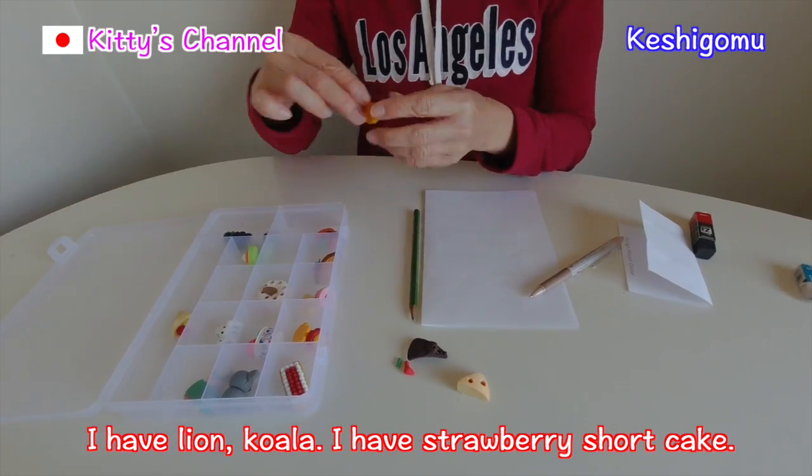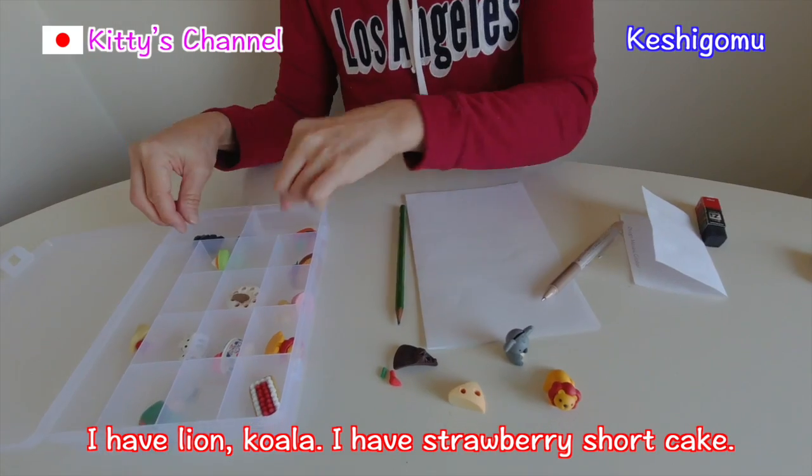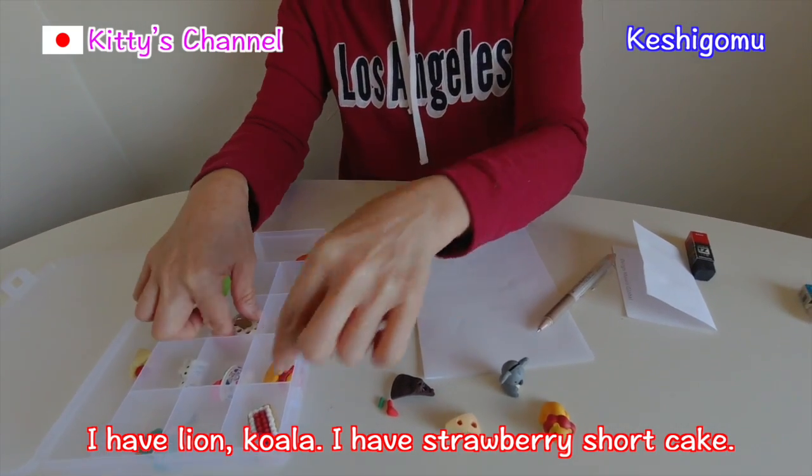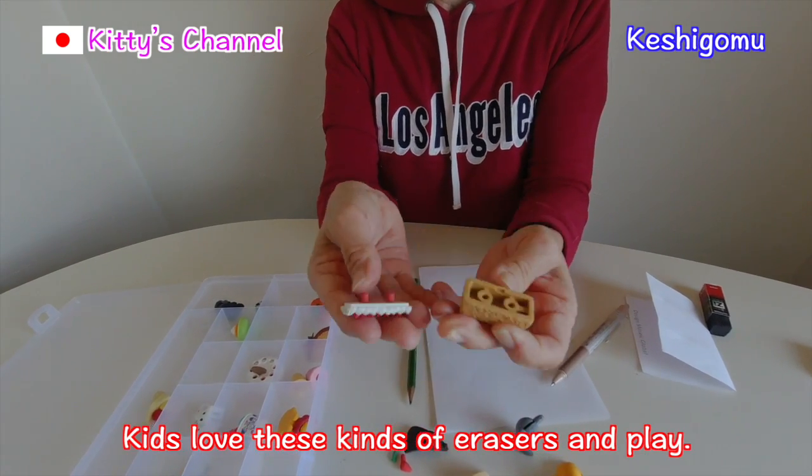I have a lion, I have a koala, I have a strawberry shortcake. Look at these!